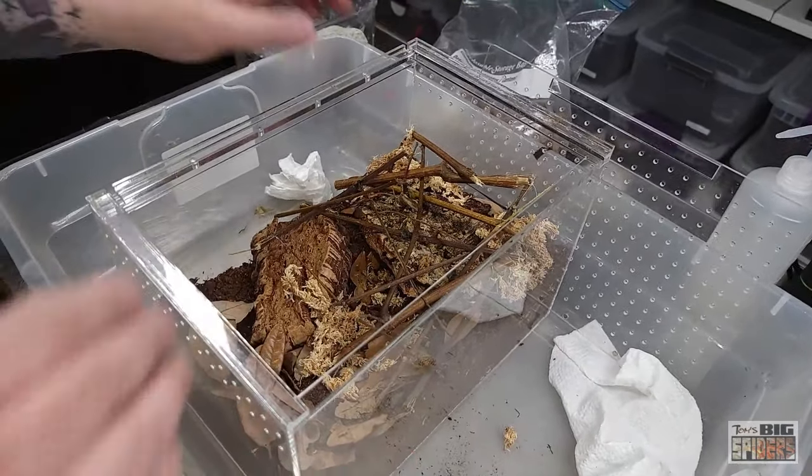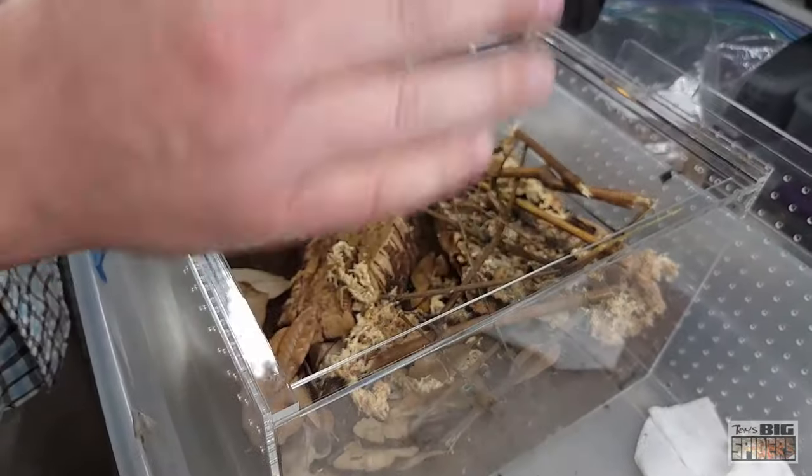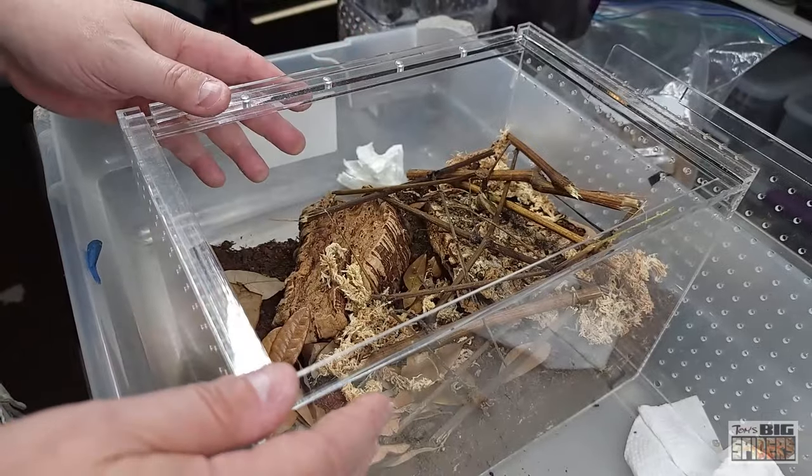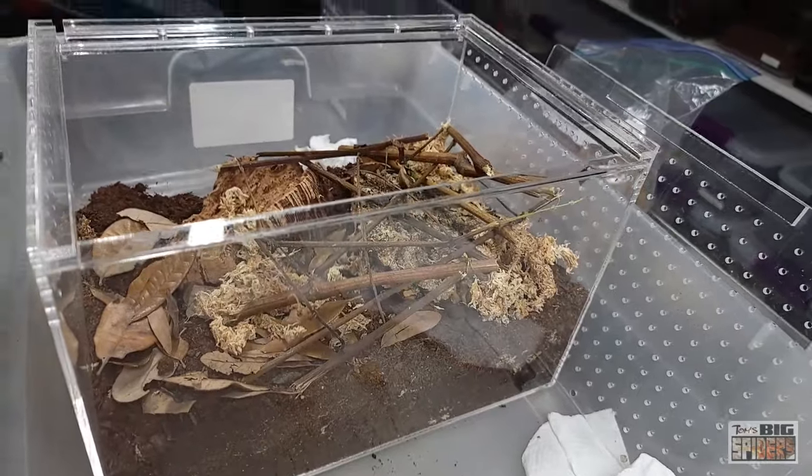So what we've got here is hopefully a nice spot set up. When we put the spider in, I'm hoping it'll bolt down in there, be safe and sound, and allow us to do a little talking after the fact. I will give it a water dish — I have seen this one drink. As a matter of fact, she molted recently.